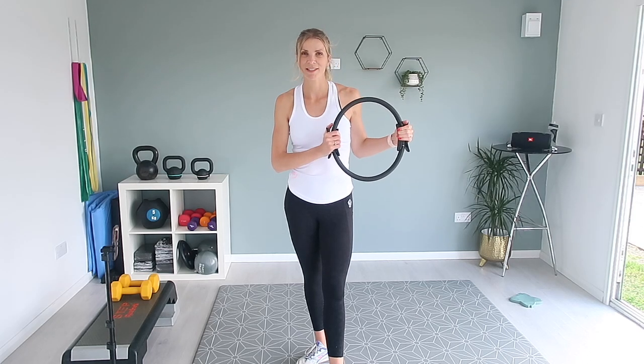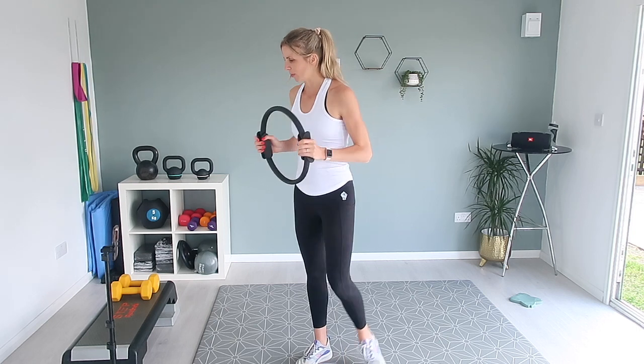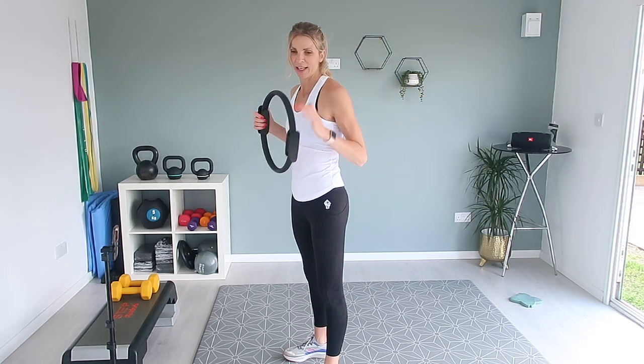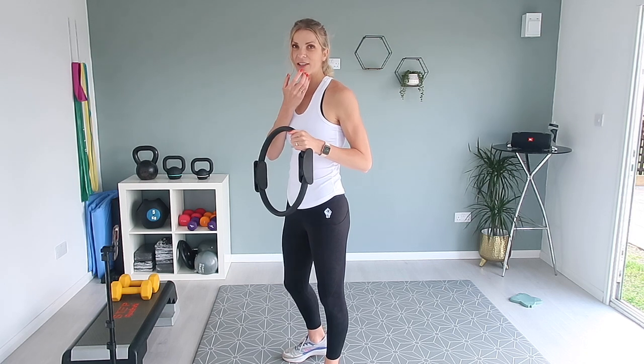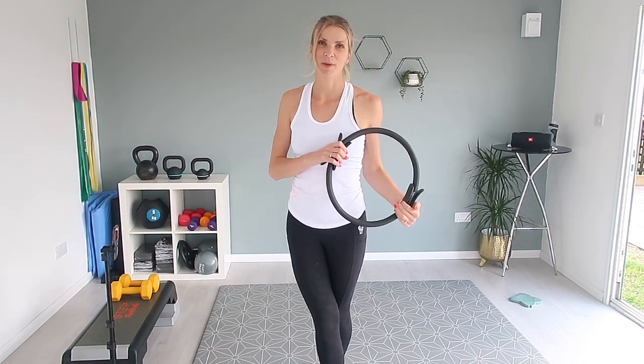Today we're going to be doing a workout with the Pilates ring. It's a great piece of equipment to have — pretty reasonable, usually under about £10. We're going to be doing five exercises twice round, 35 seconds of work and 10 seconds of rest in between each exercise. So let's get going with the workout.